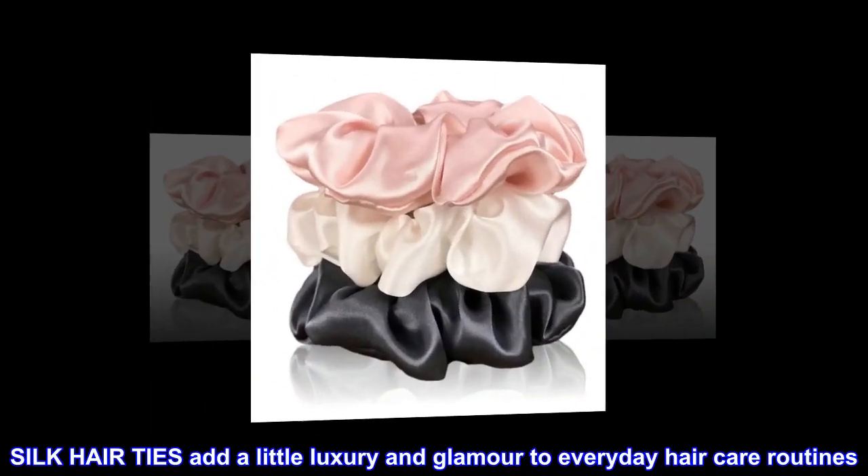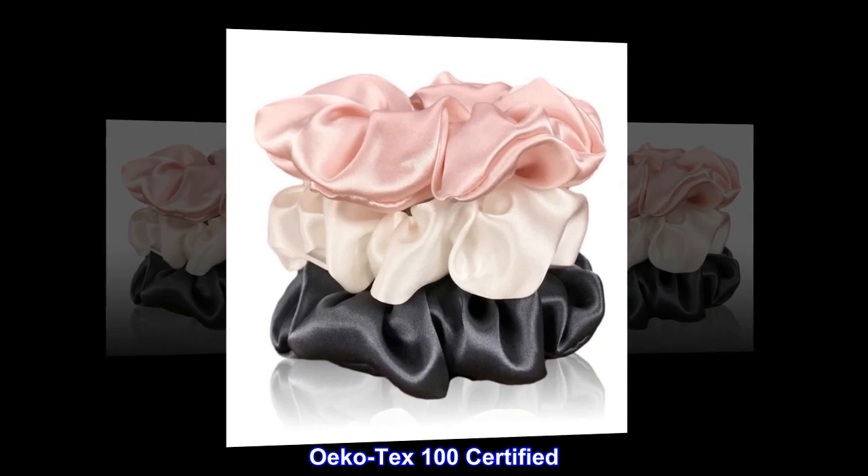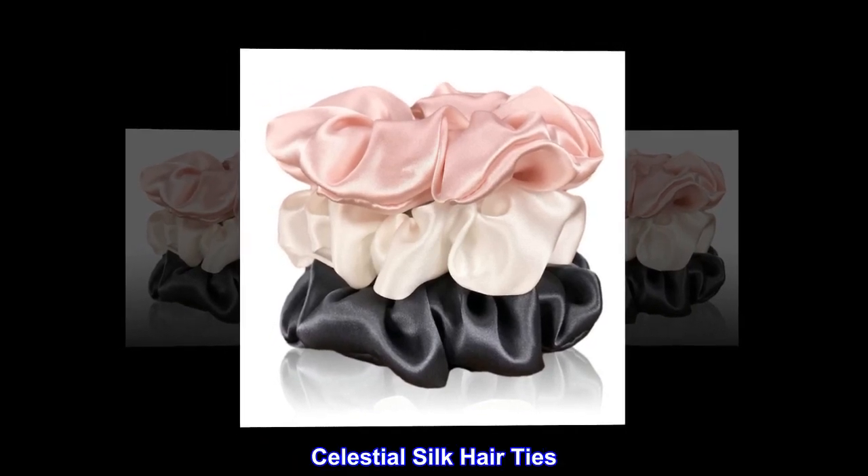Silk hair ties add a little luxury and glamour to everyday haircare routines. Oko Tex 100 Certified. Celestial Silk Hair Ties.